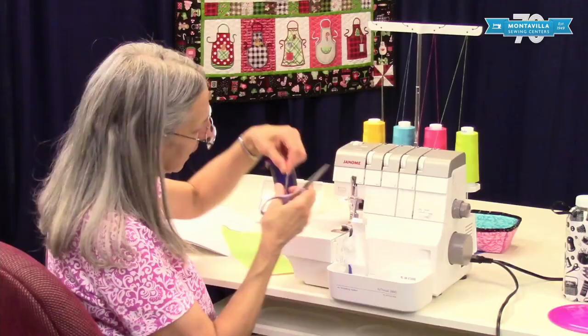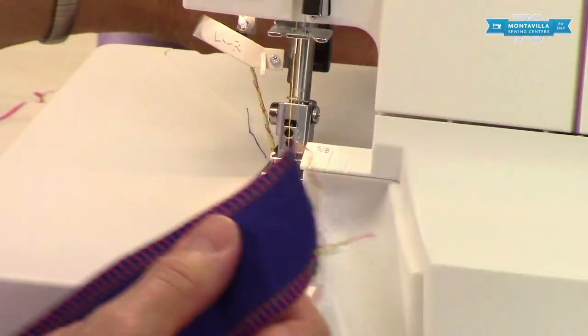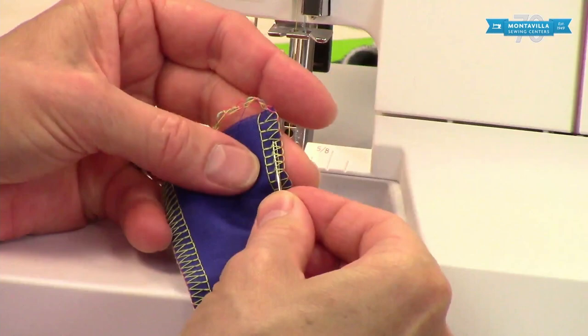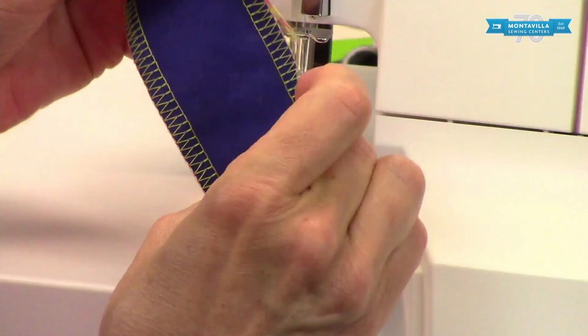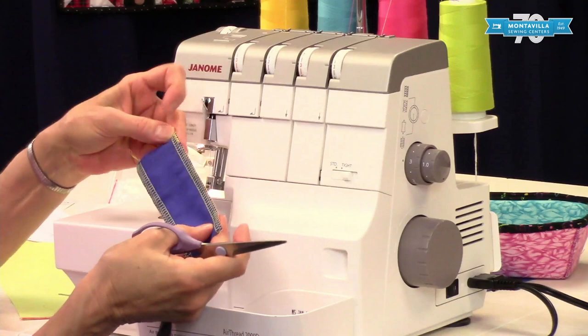For the end of the seam, cut your thread tail so it's about three inches long and smoothed out evenly. Take a large-eye needle, like a darning needle, and poke the eye end through the stitches. Take your thread tail, fold it in half so the whole tail is through the eye of the needle, give it a little slack, and then pull that through the stitches. Cut off the excess, and now you have finished both ends of your seam.